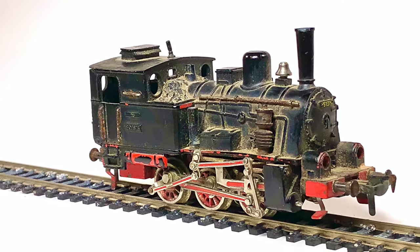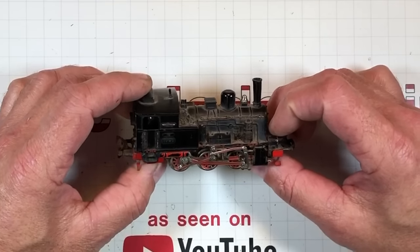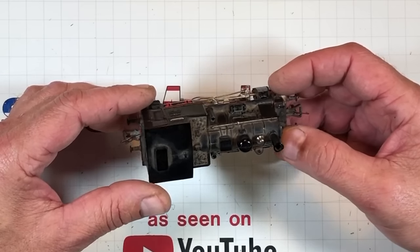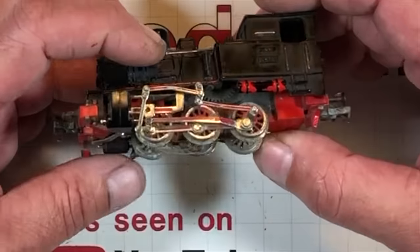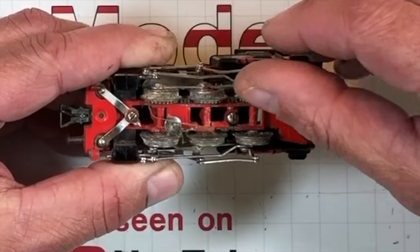This little guy, here's what it looked like before we get going. It's had some suffrage going on. We're gonna fix this little German switcher up, make it pretty, get it running back on the rails. Let's get into it. Let's take a quick look at this little fella - it has seen better days. It was stored in the bottom of a box that sat in the basement. Look at these wheels - they are corroded something fierce.